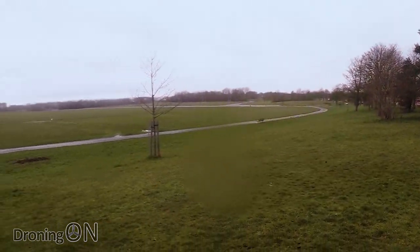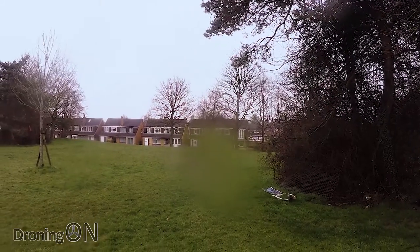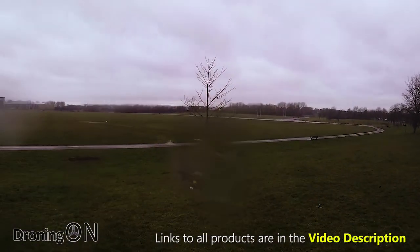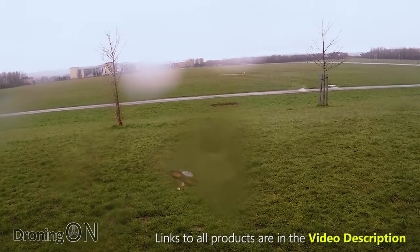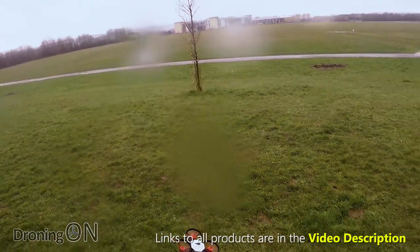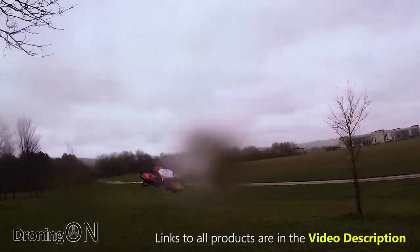Now, I've only got one battery for this because I didn't have any batteries with XT30 connectors. So let's quickly do some acro and just see what it's like. Lovely. So perfectly capable on the acro side. I do only have one battery, so as I said, let's get this FPV tested.